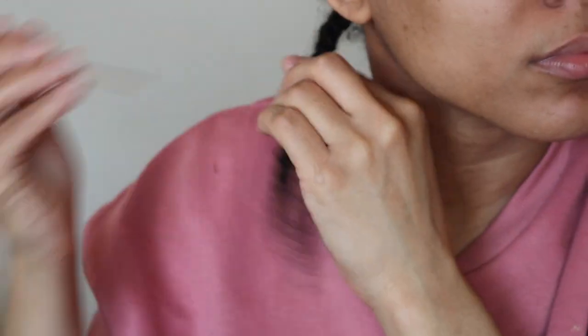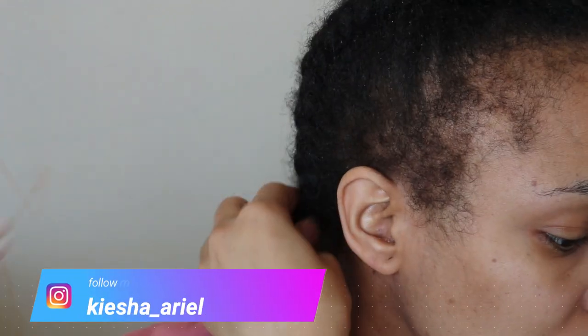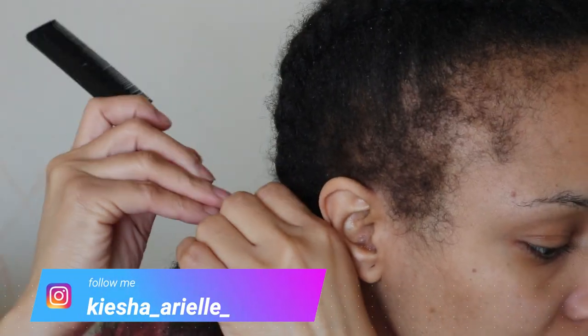What's good guys, it's your girl Keisha Ariel and welcome back to my channel. In today's video I will be sharing with you how I go about removing excess oil from my loose natural hair, so let's get into it.